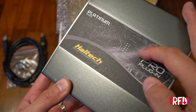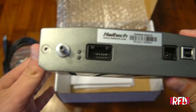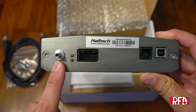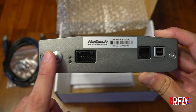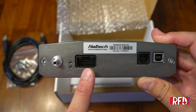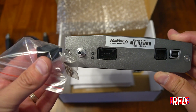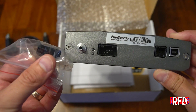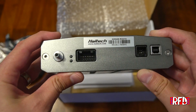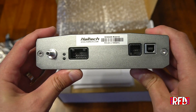Looking at the back from left to right: first we have the built-in MAP sensor — run a vacuum line into the car and connect it here. This saves you a couple hundred bucks because you don't have to buy a separate MAP sensor; it already has one built in. Next we have the input for the custom connector. If you want to run your own wideband, EGTs, or other inputs, you would use that harness to wire it up and connect it in here.